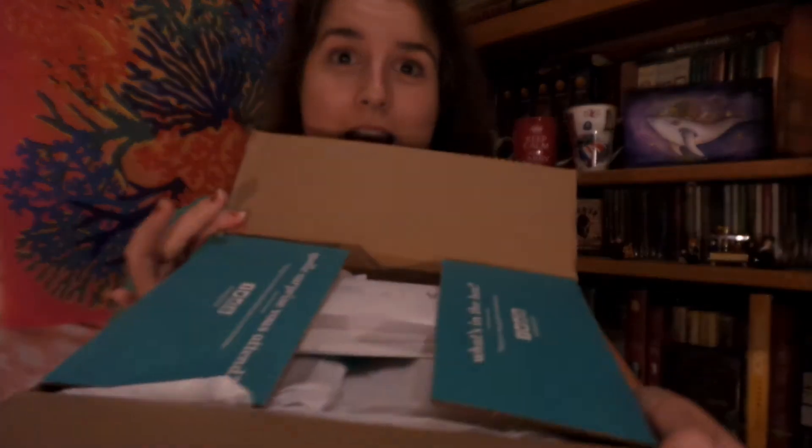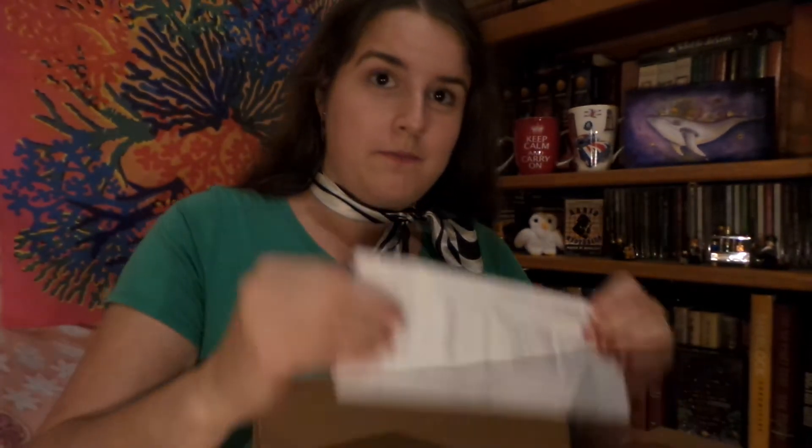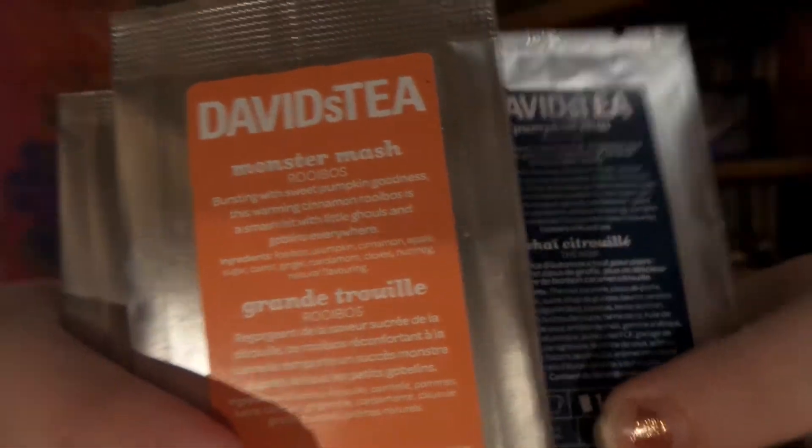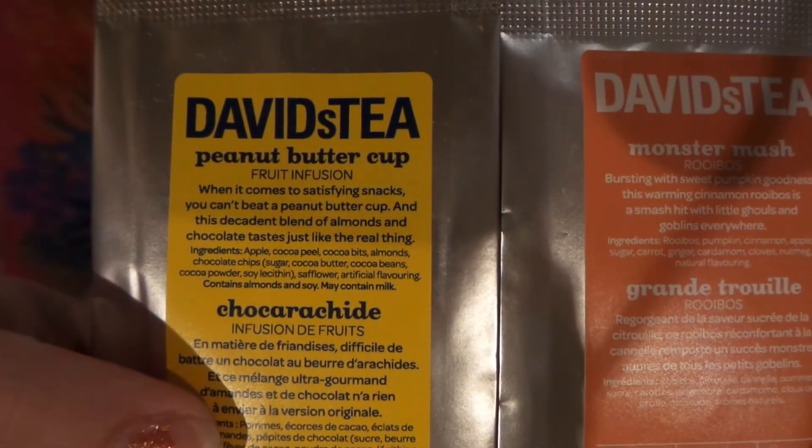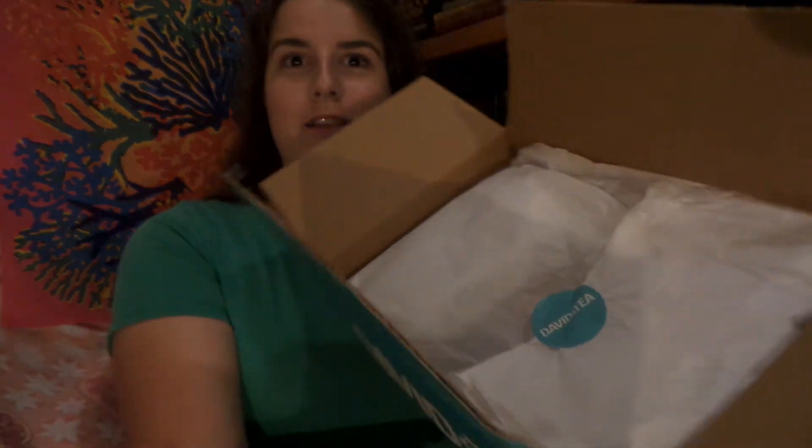Their fantastic blue box — first off we have an order slip and samples. I have the pumpkin chai, monster mash, and peanut butter cup, so I can't wait to try those out. It's lovely wrapped, even has a sticker.